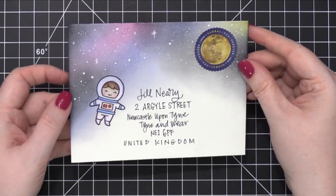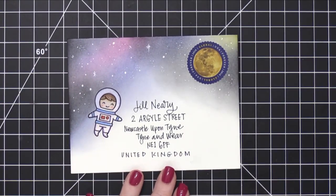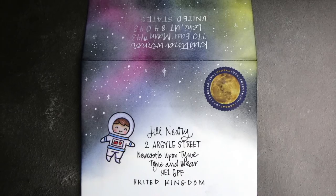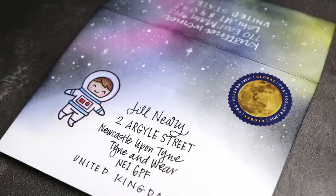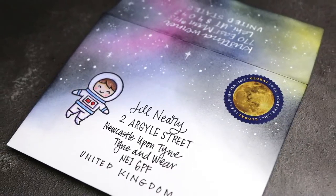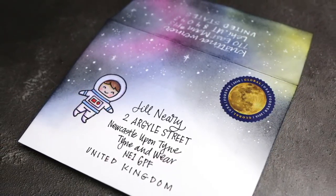So that's the envelope for this month — I hope you guys enjoyed! This was a super fun one. I thought it would be really simple to use one stamp from a stamp set and pair that with a really interesting postage stamp. Thanks so much for watching, and I'll catch you guys next time.